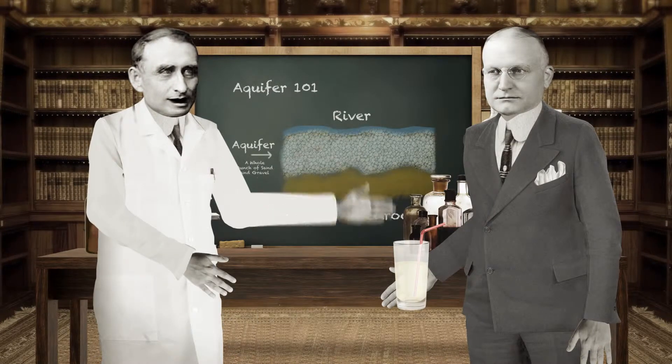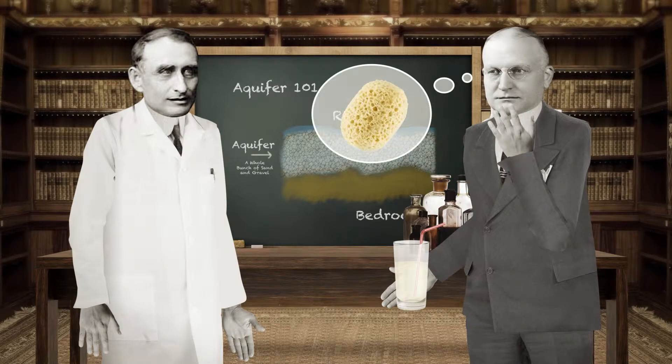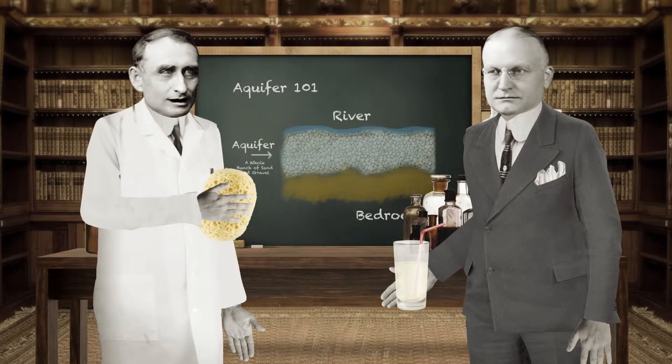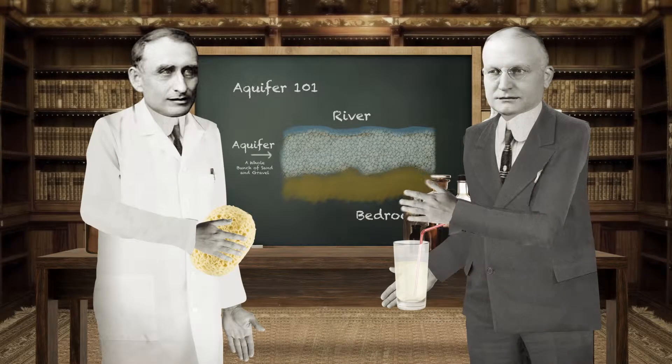Okay then, it's really quite simple, you see. Picture an aquifer as a sponge. A sponge is porous and is made to soak up water, right? Of course. So, an aquifer is made up of sponge? Not exactly.